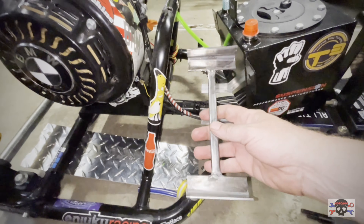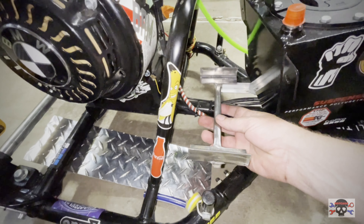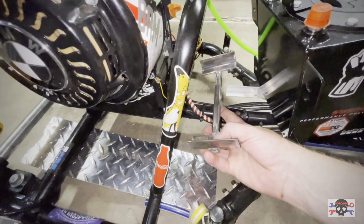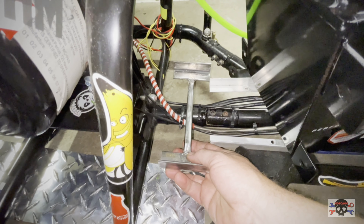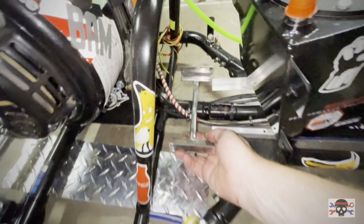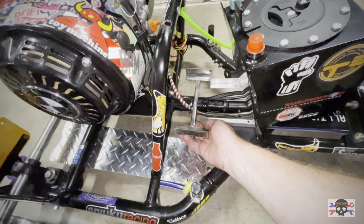So the idea here is to take this bracket — I'm going to have to weld another piece of plate metal to the bottom so that I can insert two rivnuts on that pipe, so that basically the battery will sit in that bracket like that.